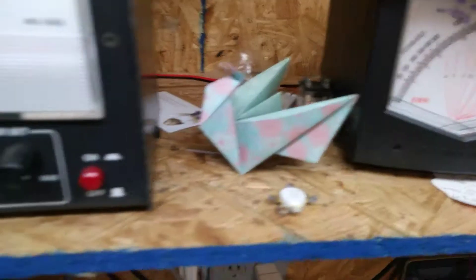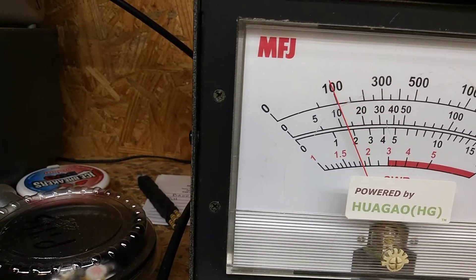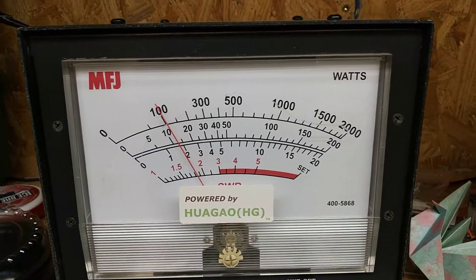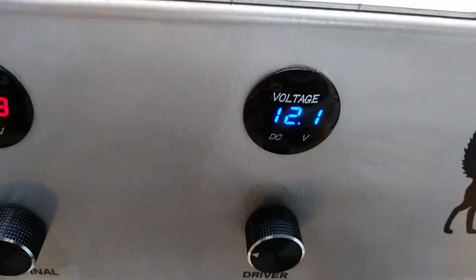Let's see how many watts we got going in here. Two watts. On 12 volts — 12 and 12.